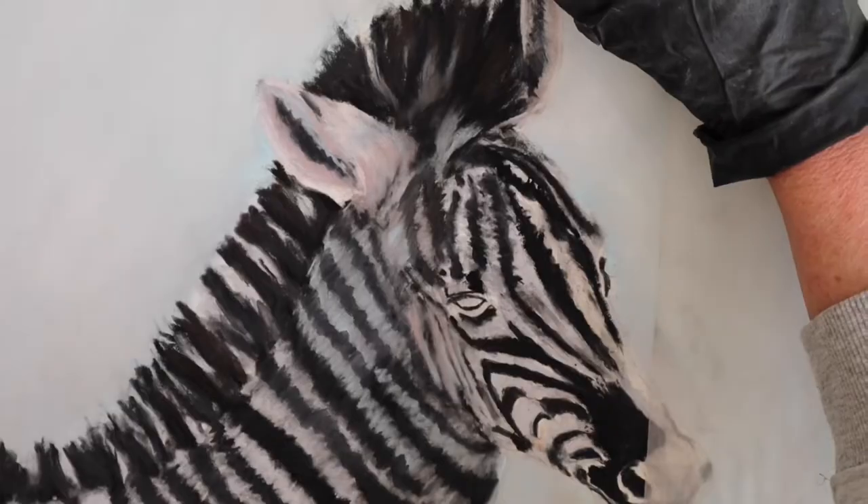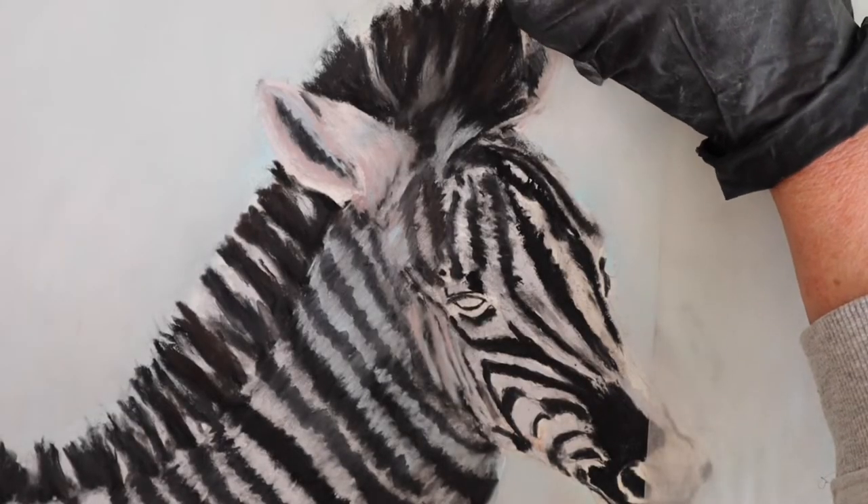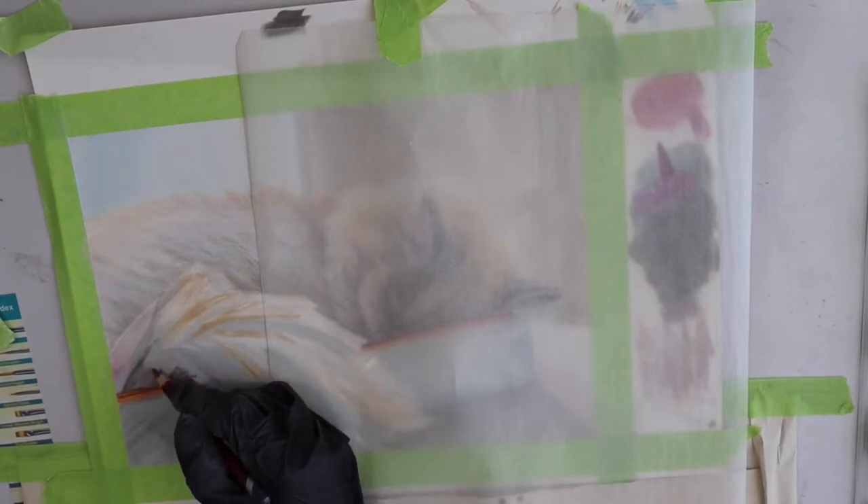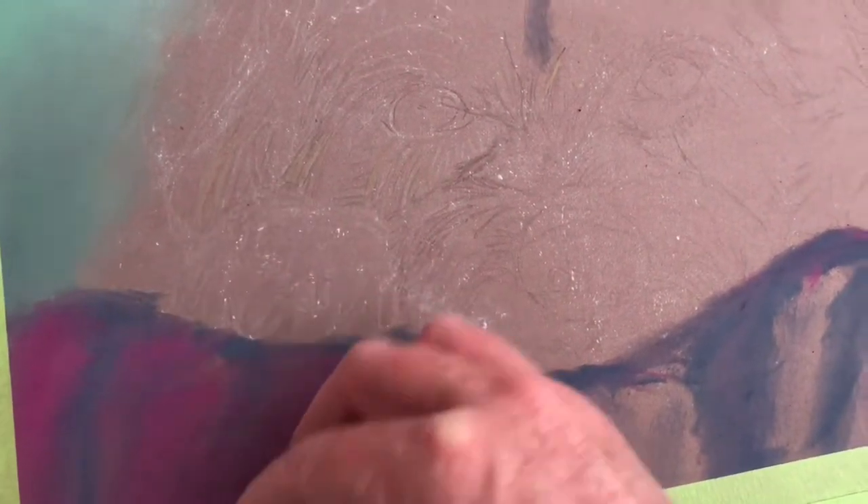Hi everybody and welcome, it's Jenny B from Jenny B Studios where we get to draw, paint, create and talk about art. If you enjoy watching or you enjoy painting, come and join us.